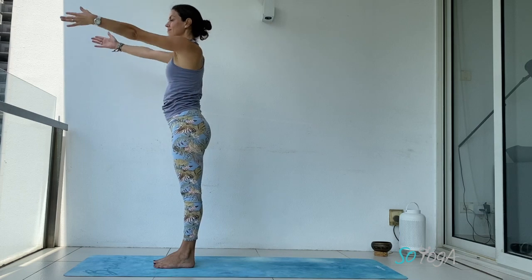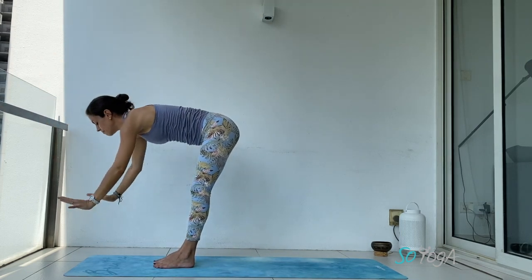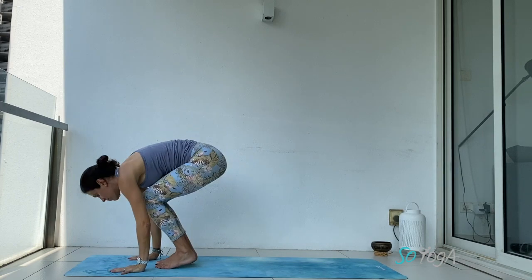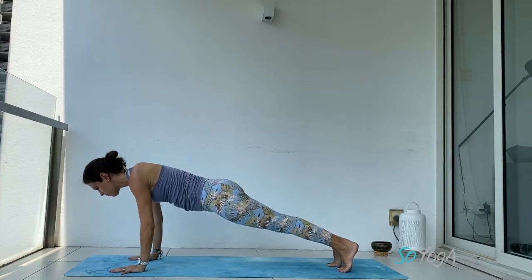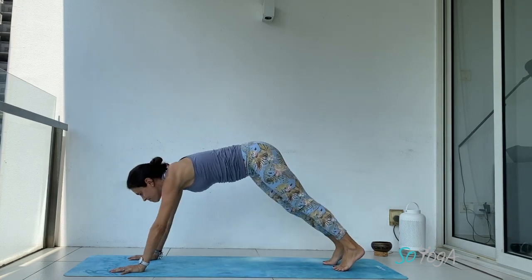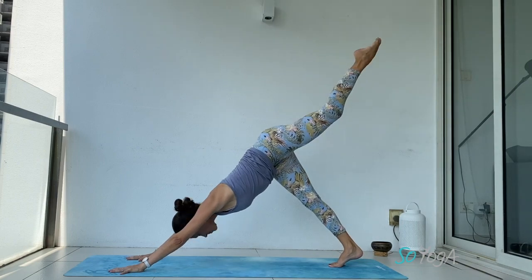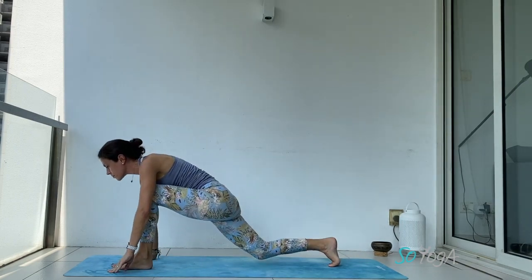Other side. Inhale, arms up, back bend a bit. Exhale, forward fold. Inhale, halfway lift. Exhale, jump back — chaturanga. Upper dog. Exhale, downward facing dog. Inhale, fly your left leg up. Exhale, step your left foot forward.